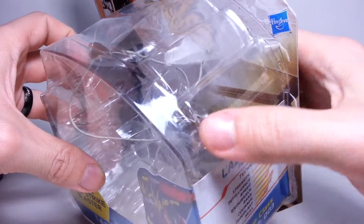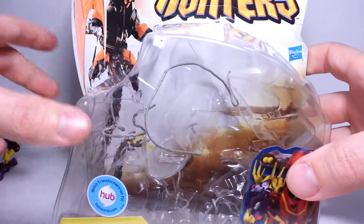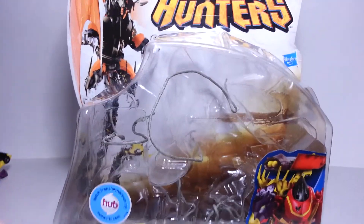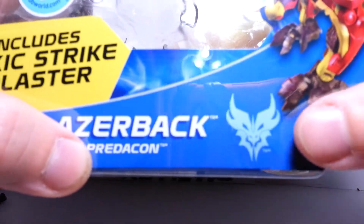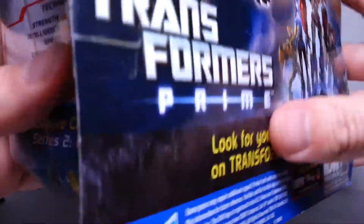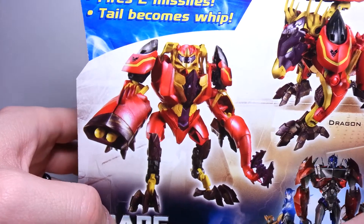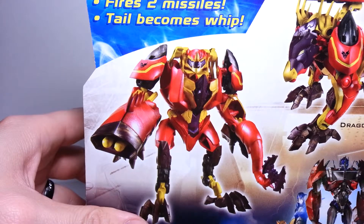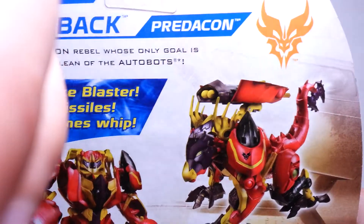As you can see, the outer plastic part here is wider because he is a wider figure. You see Transformers Prime Beast Hunters — there is Predaking. He includes his Toxic Strike Blaster. You see Laserback Predacon, and this is the new Predacon symbol. On the side you see his tech specs: Flex Class Series 2. On the back, Transformers Prime. In his one-sentence bio it says: Chaotic Predacon Rebel, whose only goal is to scour Earth clean of the Autobots. There's a nice colored version of the symbol — it's orange. Pretty sharp.